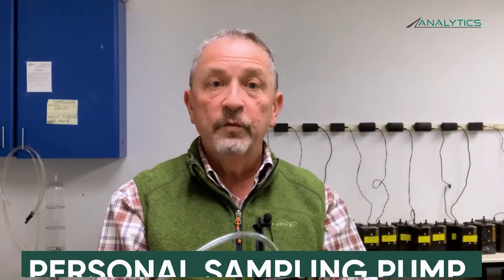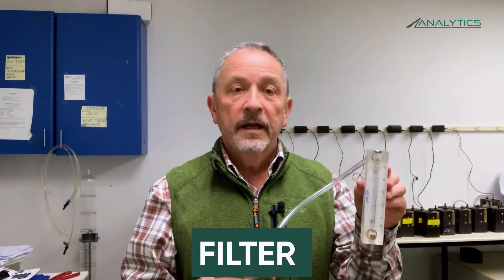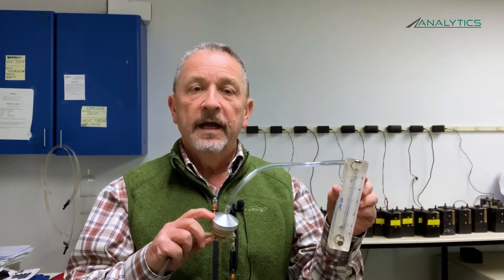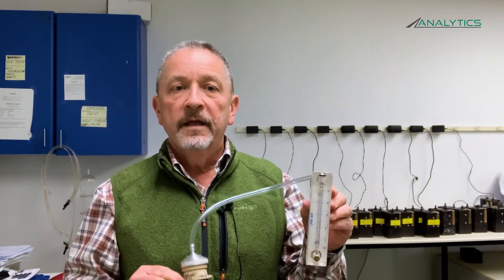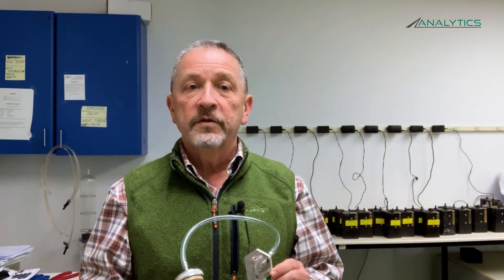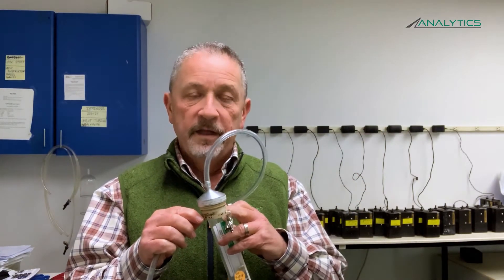The second item is a personal sampling pump. You'll notice we have a length of tubing attached to the pump, and this tubing is used to connect the pump to your parallel particle impactor. The third item is a calibration device — a field rotometer connected to a parallel particle impactor with a calibration adapter. If you purchase your PPIs from Analytics Corporation, we can provide you at no charge a personal sampling pump, and we pre-calibrate the pump for you at our laboratory, then send it to you along with the field rotometer, calibration adapter, and the PPI setup.